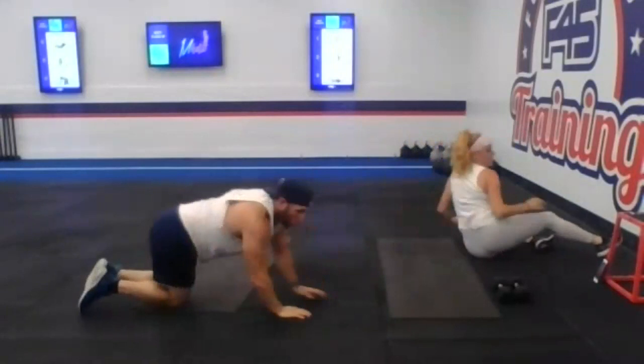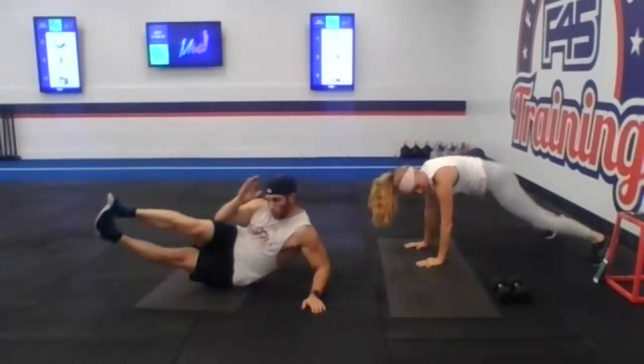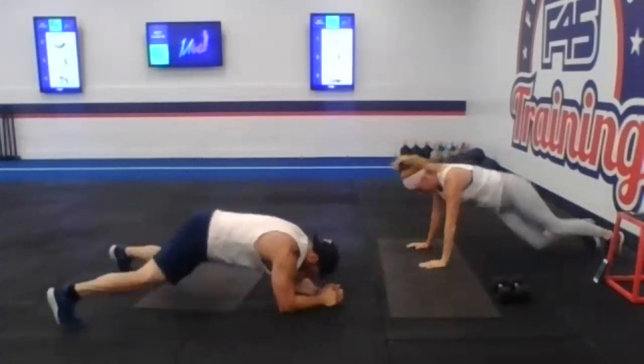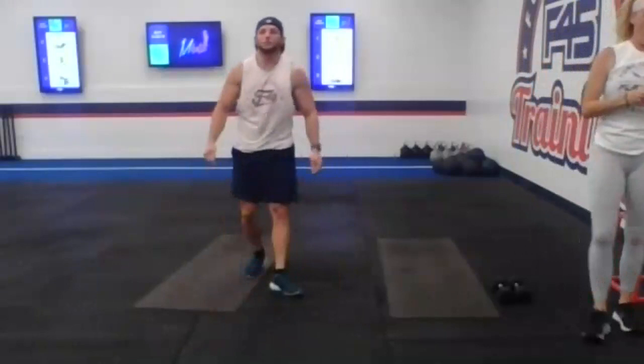One more round like this. You pick up that pace and tempo for 20 seconds — pick your spots. Three, two, and one, here we go. One more round. You guys are already at 10 seconds, give me a couple more. Three, two, one. Nice job.